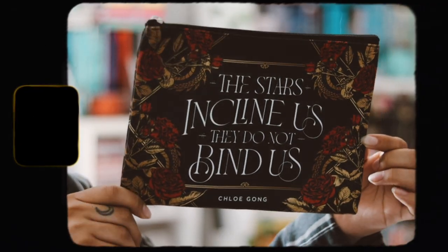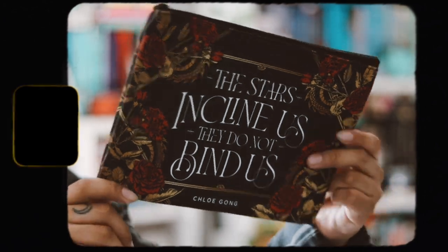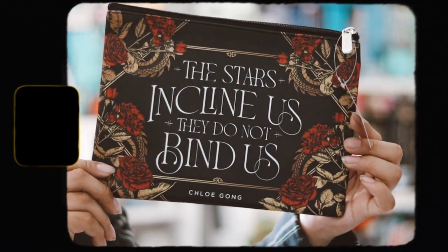The next thing we have is a pouch inspired by 'These Violent Delights' by Chloe Gong. It says 'The stars can find us, they do not find us.' It's a really big pouch like a pencil case. It's nice quality and stuff — I don't know what I'm going to use this for, but it is nice to have.